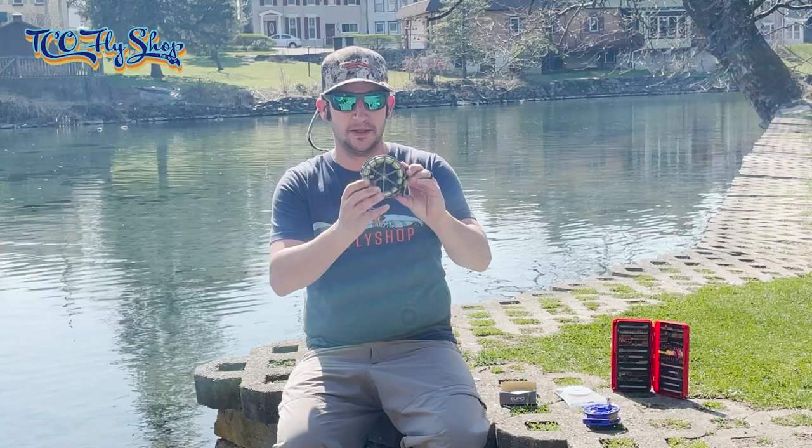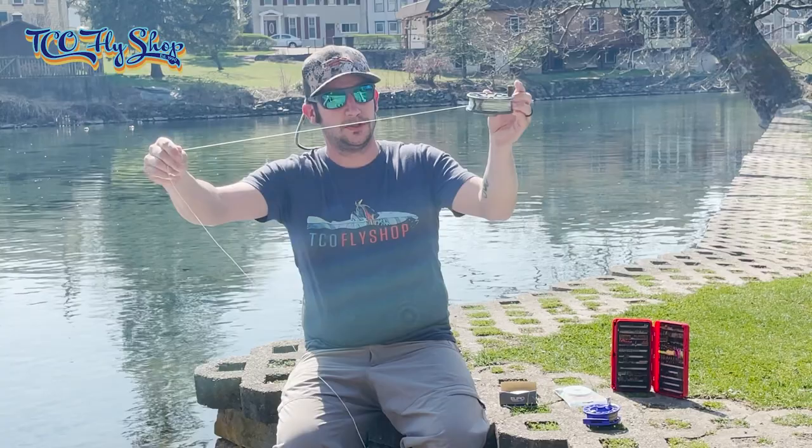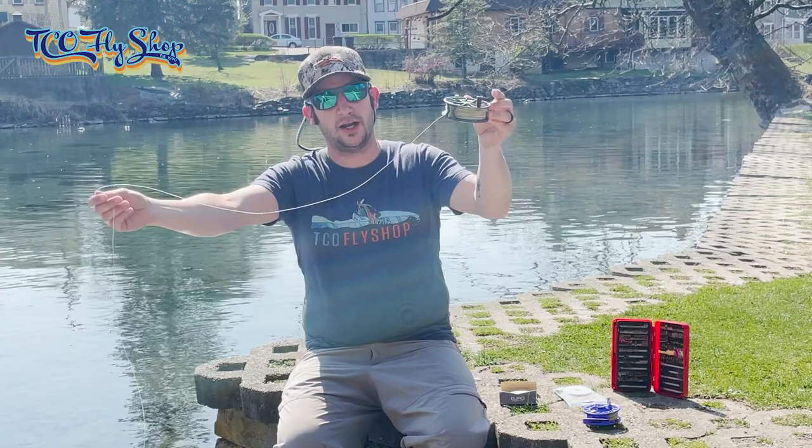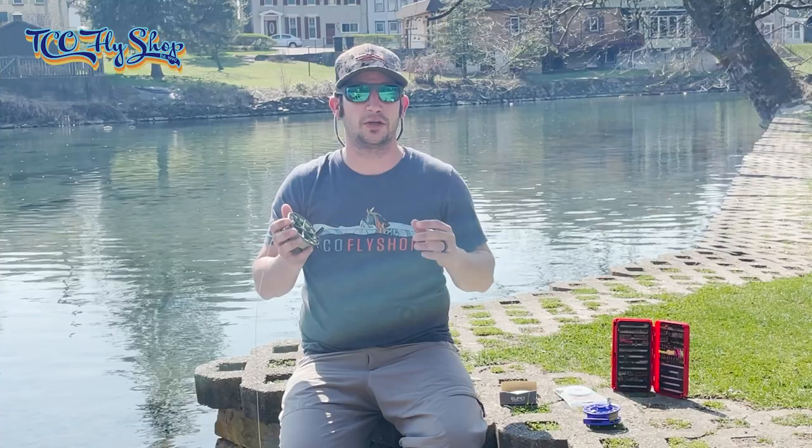I'm going to show you my reel here — I already have it set up. I'm going to strip my leader off, get down to that 0.22 section. Here's the 0.22 section — that's about 20 feet long — and then I go into my regular floating fly line. This is all set up with a loop-to-loop connection, so now I have a regular four-weight floating fly line.